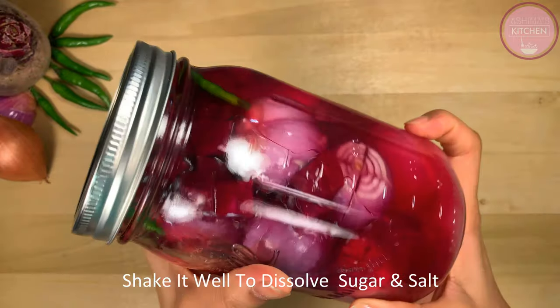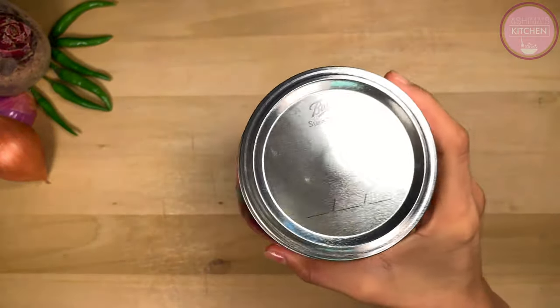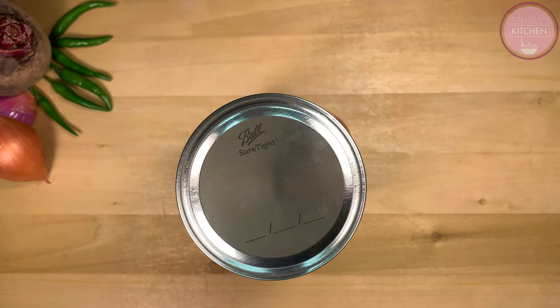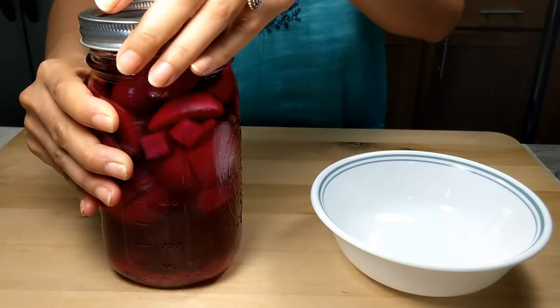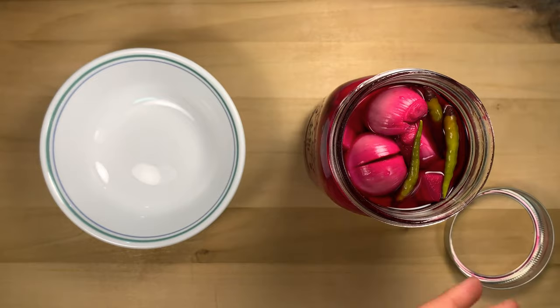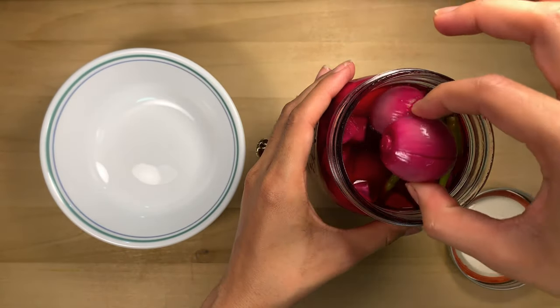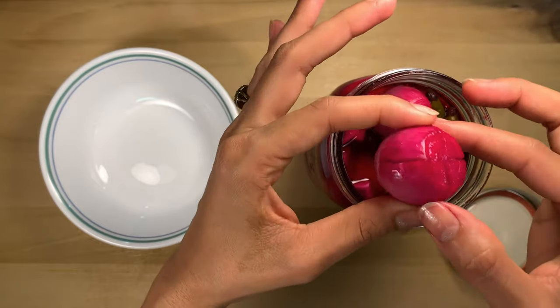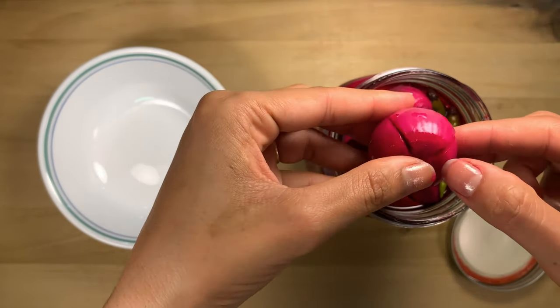We will mix everything well once or twice and then leave it for 8–10 hours. I kept it for 12 hours. Let's see how the color came out. Wow! This looks great — the beetroot has really penetrated.